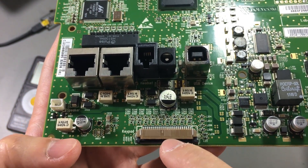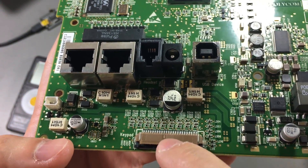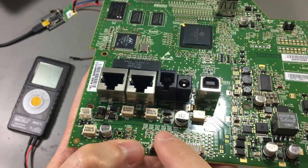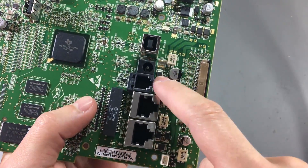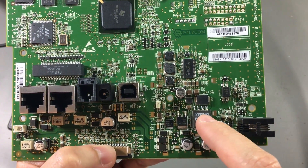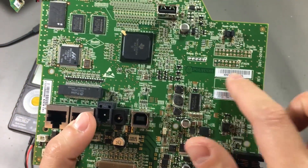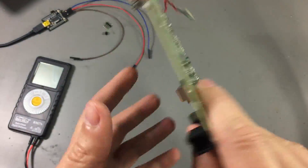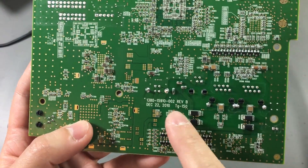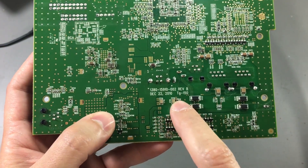This is the flat flex connector running to the keypad board, and we can see they've used resistor-capacitor pairs for filtering on each of the lines going to this connector. This is the DC input port, and we have a bunch of filtering and protection devices around this area. Then right next to it we have the local regulation area — there are probably multiple rails needed to run the processor, the memory chips, and the Ethernet switch, so we have a few different DC-to-DC converters here. On the back there's a date code of December 22, 2010, which is probably when the PCB was designed.